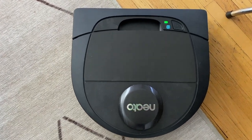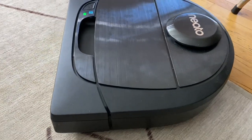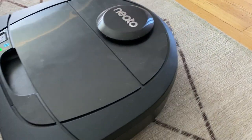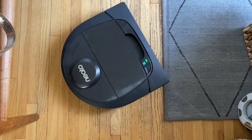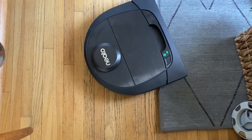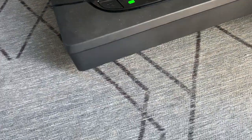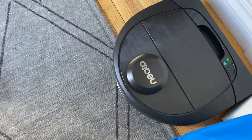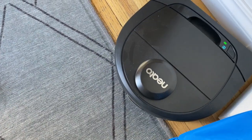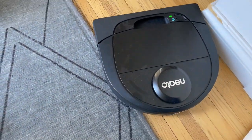Is the Neato D6 noisy? Most robot vacuums are noisy, and this one is no more or less so than others — it's not deafening, though you won't want to sleep through it or take calls nearby. I did feel the D6 sounded a little more rattly and clackety than the D7, with a clicky sound like things were rattling around on it. I couldn't find any loose parts when I turned it over, but the noise was noticeable.